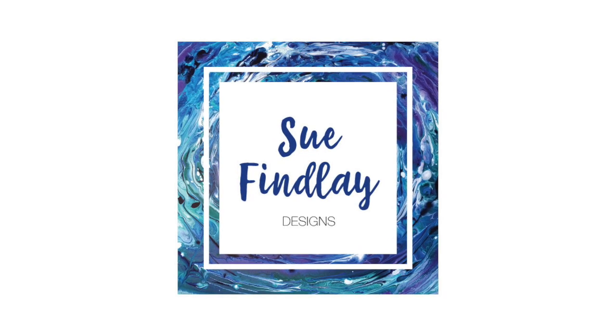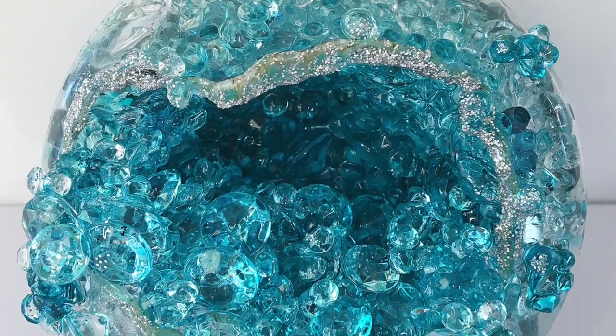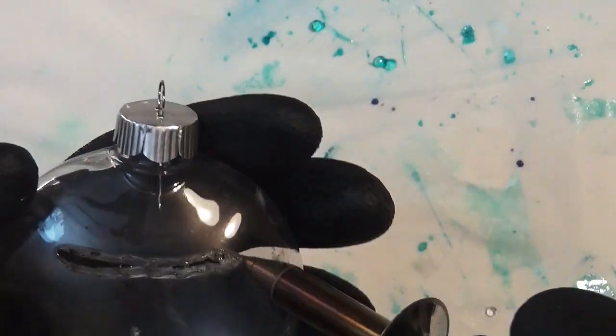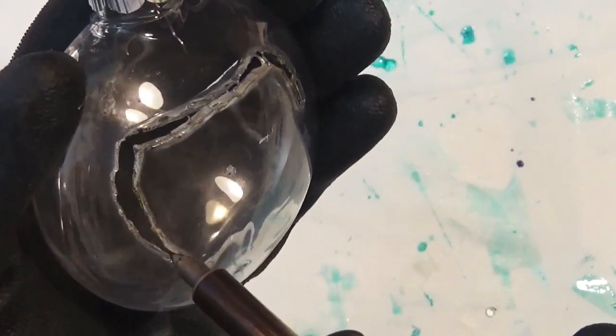Hello and welcome to my channel. My name is Sue Finley and today I'm going to show you how I created these geode style Christmas decorations. First of all, I started out by burning a hole in some plastic decorations that I already had in stock from previous projects.